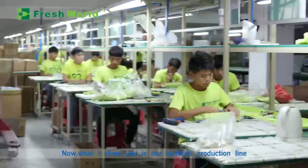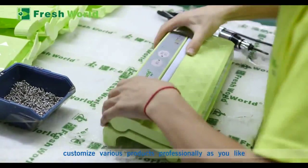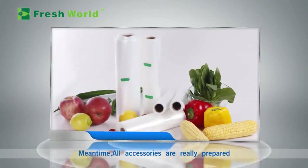Now what I'm showing you is our factory's production line. We can customize various products professionally as you like. All accessories are readily prepared.